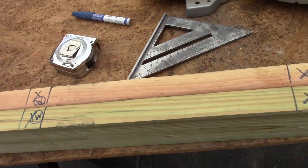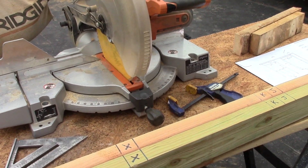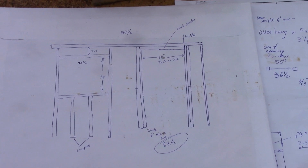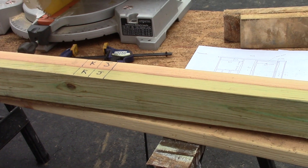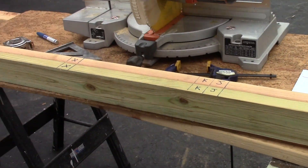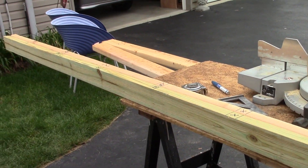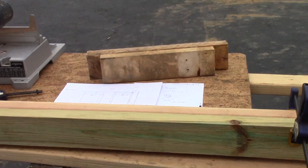I've completed the layout - everything is labeled, nice and neat, parallel, and I know what's going on. The next thing I'll do is chop the studs to the right length. They're all going to be six-foot studs except for the jacks and cripples, so I'll check my plans and cut everything to the right length. I'll call this video the layout for shed door and window, and my next video will show how to nail it together and cut all the studs. Anyone can do this - it's not that hard, just take your time and lay it out.